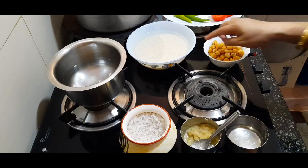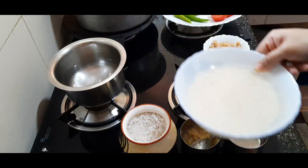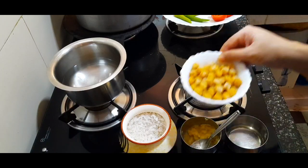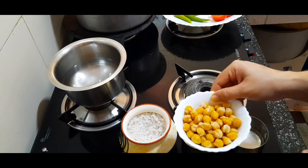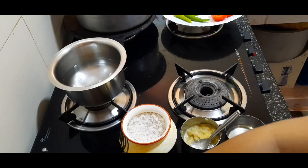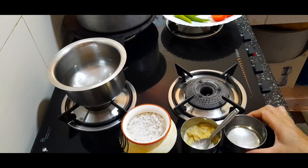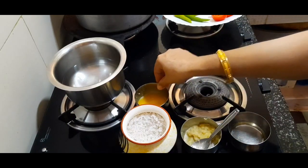We will use 1 cup of rice. We will have it ready in about 10 minutes. We will make 1½ TSP of spice, 1 TSP, and 2 TSP of another spice.